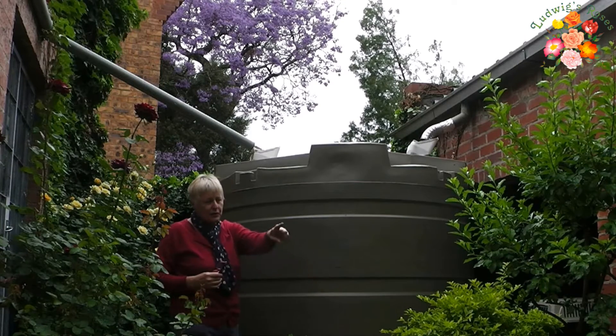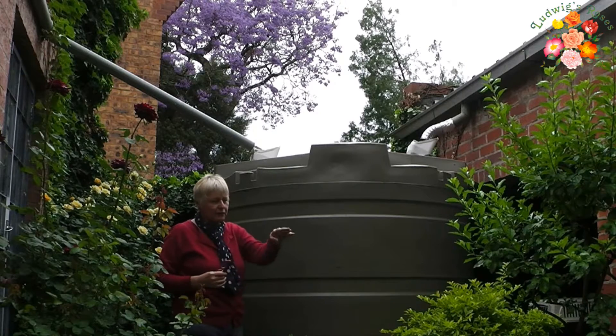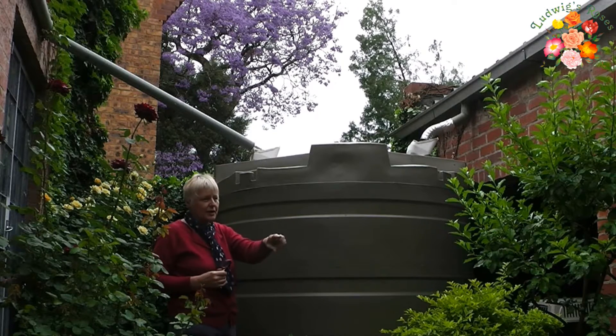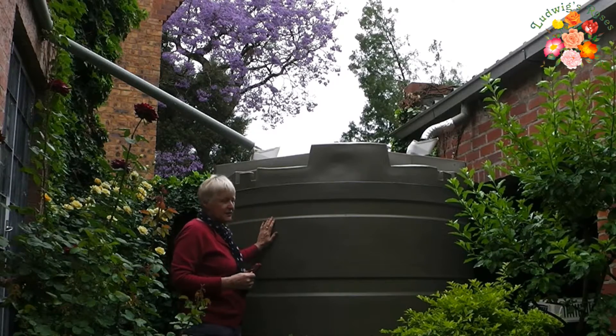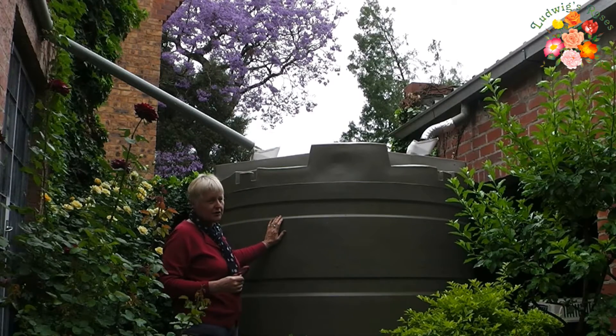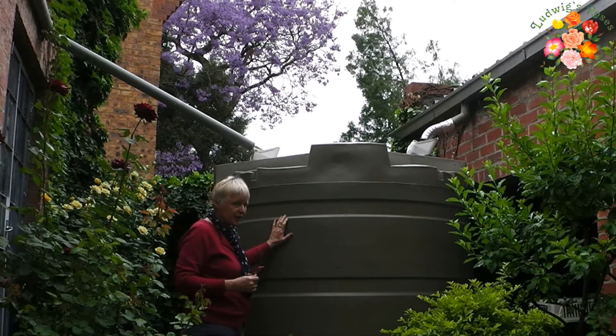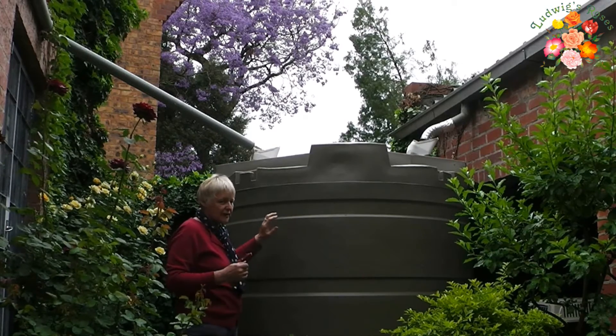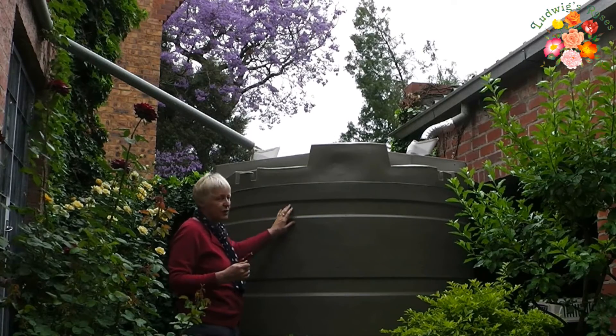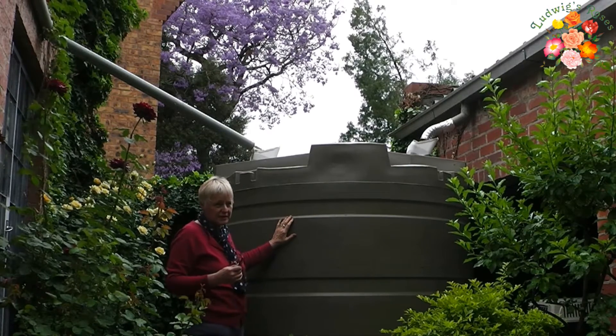We have a pipe attached from here to a garden tap, and onto that garden tap we can obviously water the garden. The pump gives us excellent water pressure. We can water with a sprinkler, with an irrigation system, and it will have more than one watering out of a 5,000 liter tank.